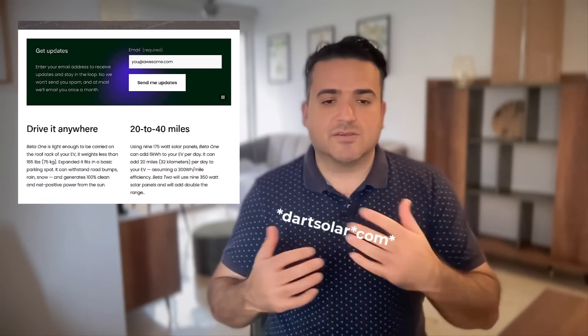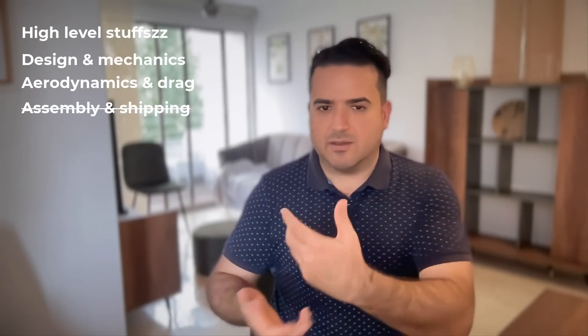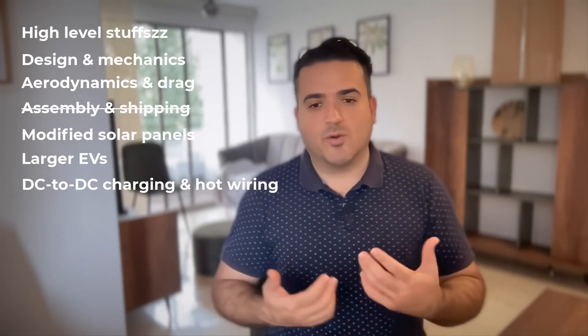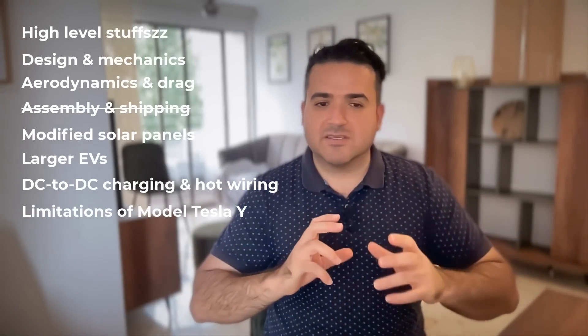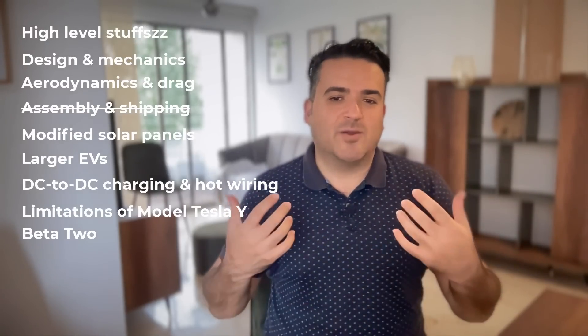After the high-level details, here are the chapters we'll cover: the design and mechanics — why I'm using telescopic tubes; the aerodynamics and drag loss; the assembly and shipping and why it's designed to be shipped around the world; why I use modified solar panels and how I modify them; how this can be applied to larger vehicles; DC to DC charging and hot wiring; the limitations of the Tesla Model Y; and finally some details about Beta 2, which is made out of carbon fiber, and why I need your help.